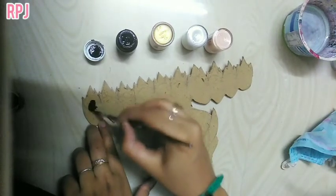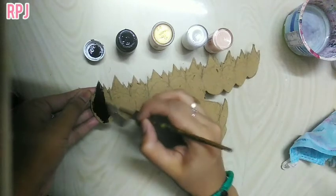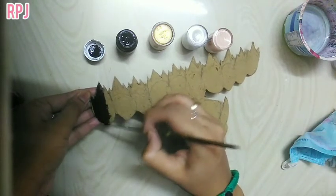I will take a simple key holder. How to cut the cardboard in a small shape. You can cut them from the net. You can cut it from the fabric.